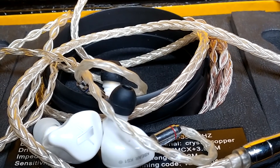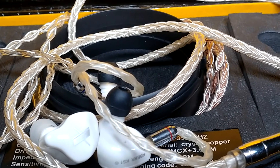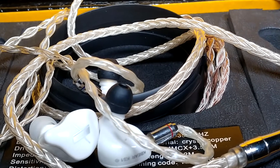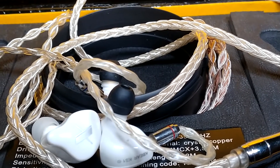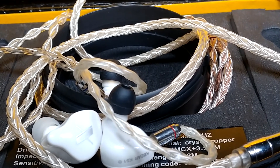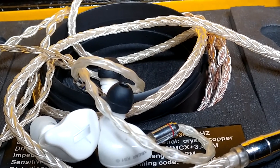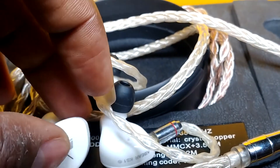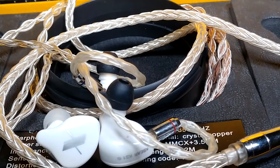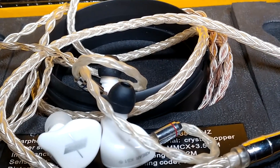I slightly give treble to the KS1. In terms of soundstage, the EDX beats literally every other budget earphone I've tested. The EDX has a very unique soundstage that, for that $8 price tag, I just don't understand how KZ pulled that off. It has a very good soundstage and that is why it's still my number one choice for movies. I watched Godzilla vs. King Kong last night with the EDX — it blew me away. To this day, I love the EDX for movies.